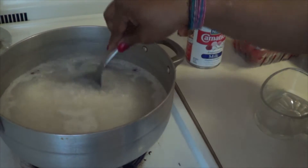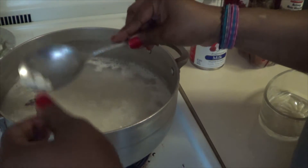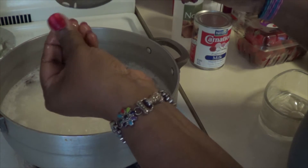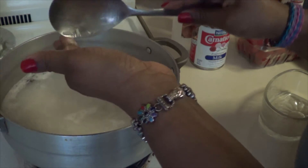You can see the rice is boiled. What you are going to do to see if it is cooked — you get it, and then you take a little bit and then you just press it between your fingers. So if you see it is not cooked, it is supposed to be really smooth.